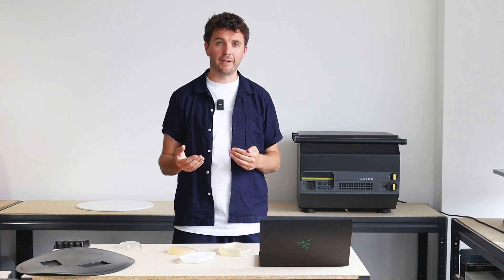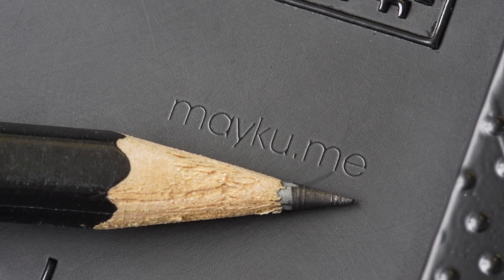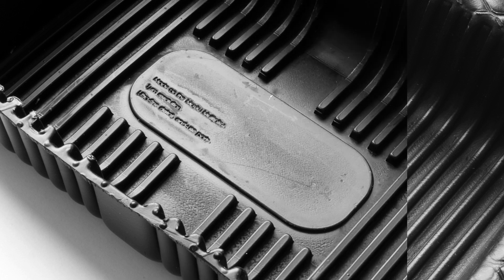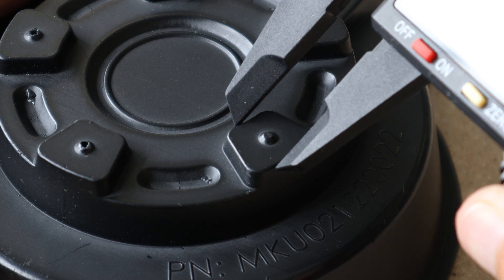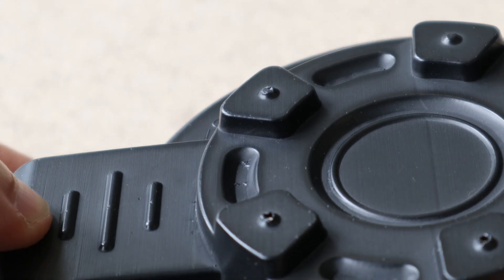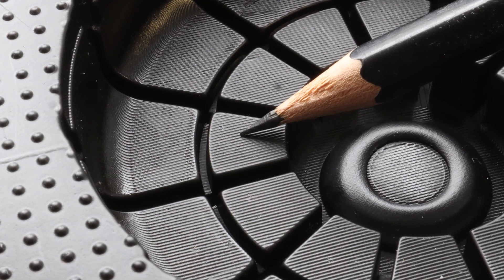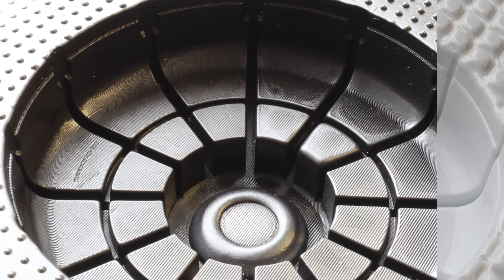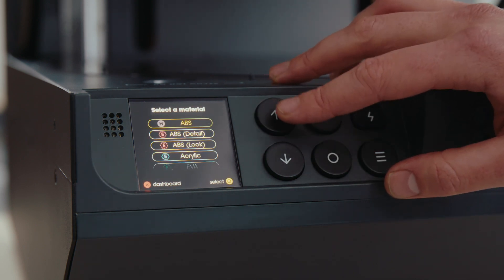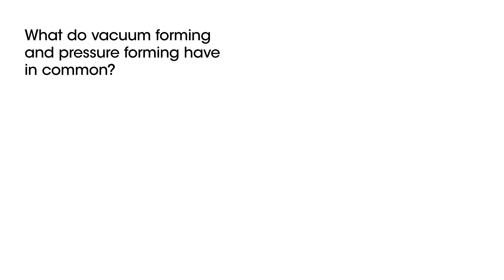Now for a quick summary of the key differences. First is level of detail — you're always going to get far superior levels of detail using pressure forming over vacuum forming because you have four times as much power. In turn, that means your part tolerances are going to be much tighter, much closer to injection mold levels of quality. With pressure forming, you're also going to be able to replicate your surface finish almost identically to whatever you're forming, whereas vacuum forming will really struggle with that. And with pressure forming, you're always going to be able to use much thicker gauges of material that you would not usually be able to use with vacuum forming.